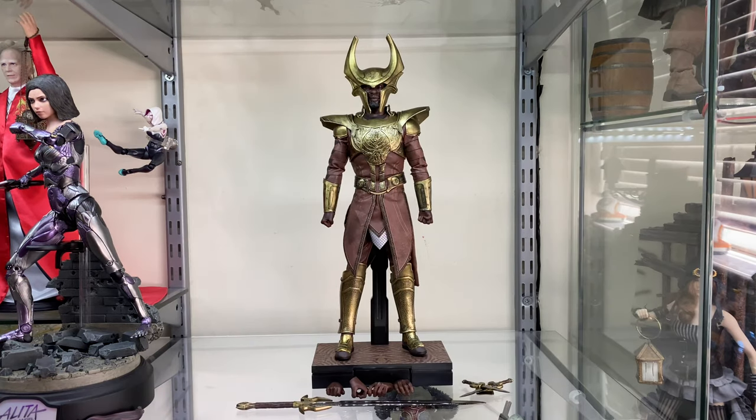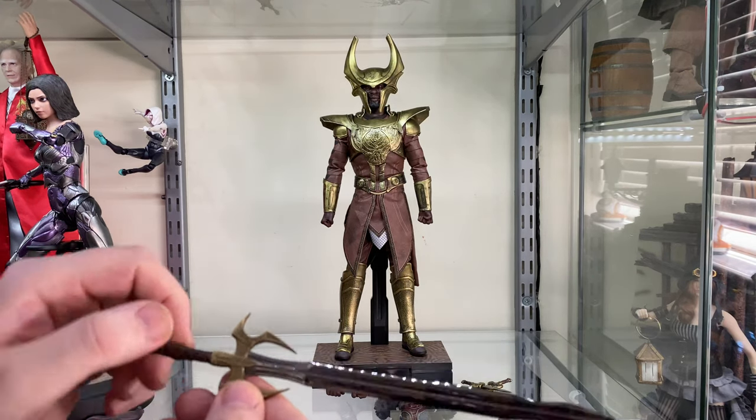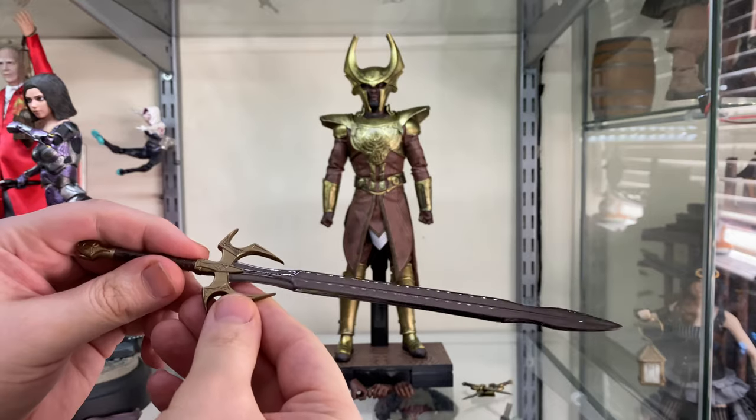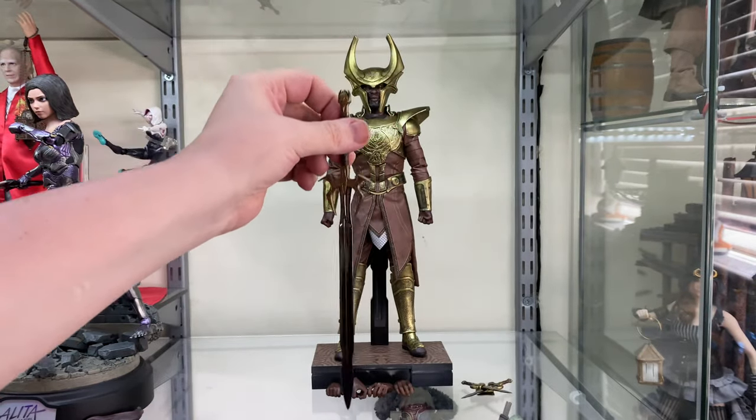Here he is straight out of the box in a museum pose, and you can see he doesn't actually come with a lot — but honestly he doesn't massively have to. This is Heimdall from the first Thor movie, maybe a bit of the second film, in his classic regal armour standing by the bifrost. And speaking of the bifrost, here's the sword that turns it on and off — I believe it's called a Hofund or something like that.